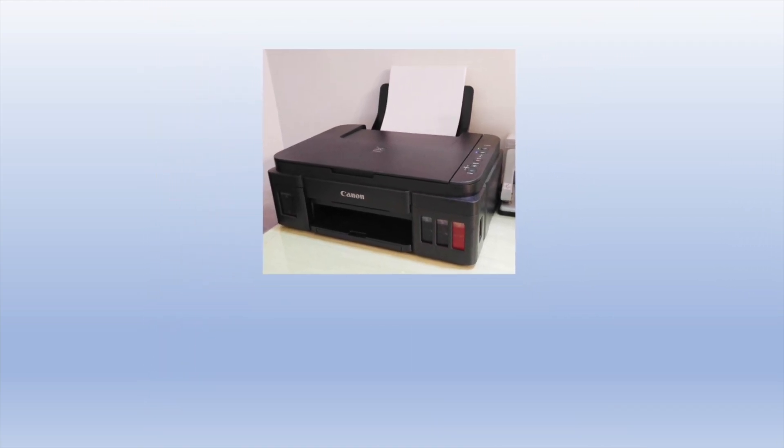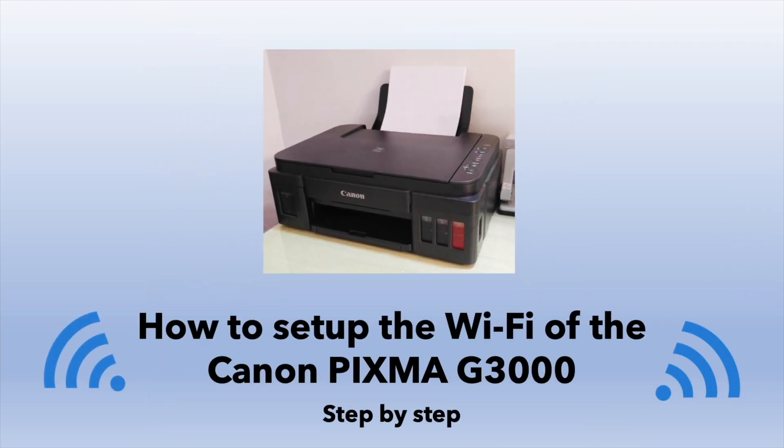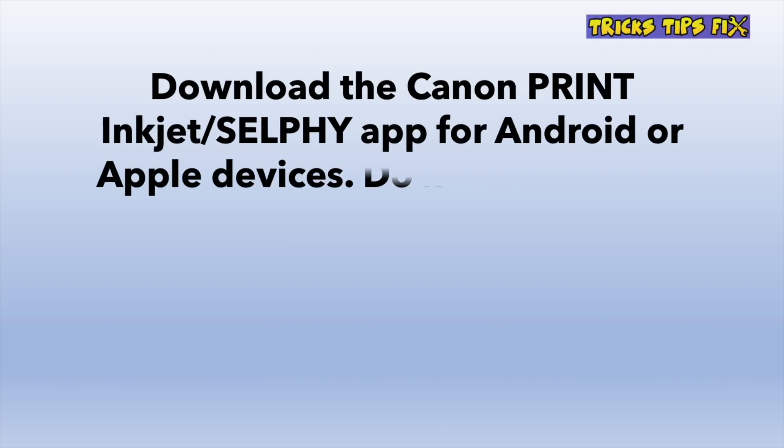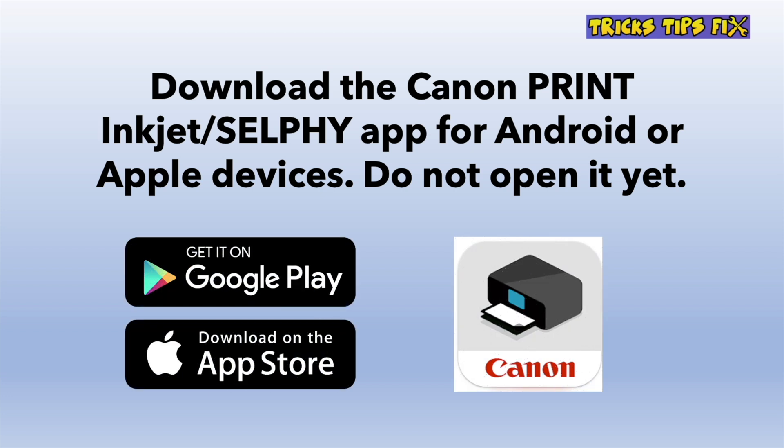In this step-by-step video, I'll show you how to set up the Wi-Fi of your Canon PIXMA G3000 using your iPhone or Android device. Before starting, you should go and download from the App Store or the Play Store the Canon Print Inkjet Selfie app. Don't open it yet, just download it.